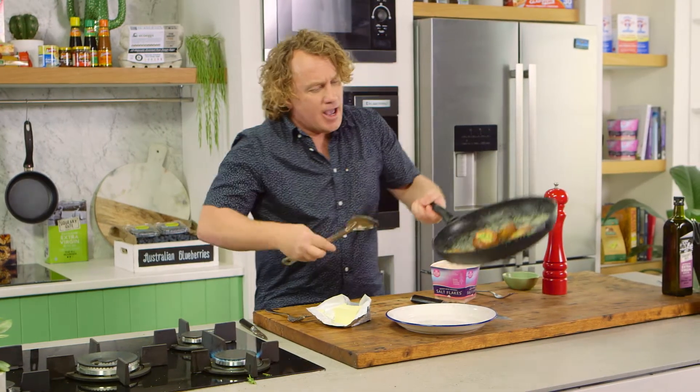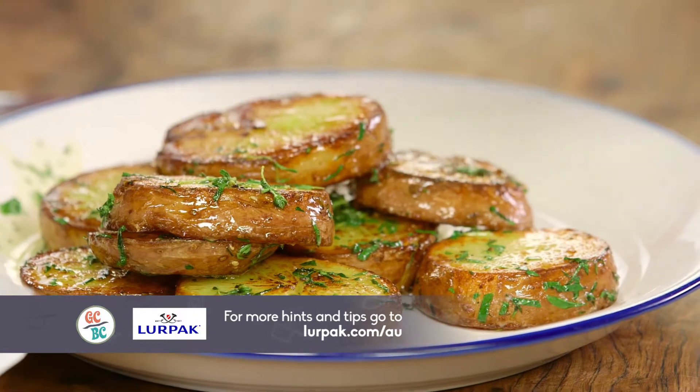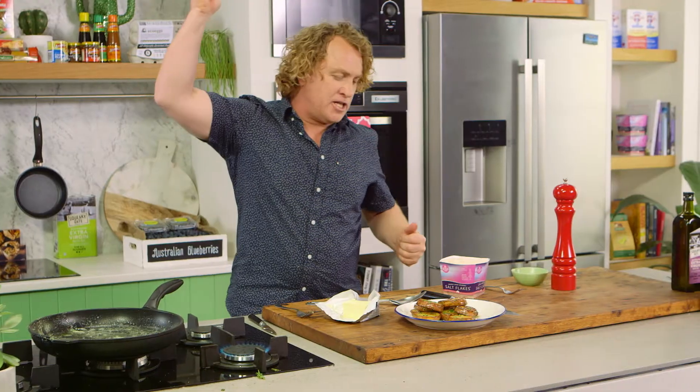Now all you have to do, Susie, is take them out and pop them onto a plate. Look at that — butter, potatoes, herbs, salt, and pepper. All you need is a big slab of T-bone right on top, and this is the perfect meal. What do you think of that?